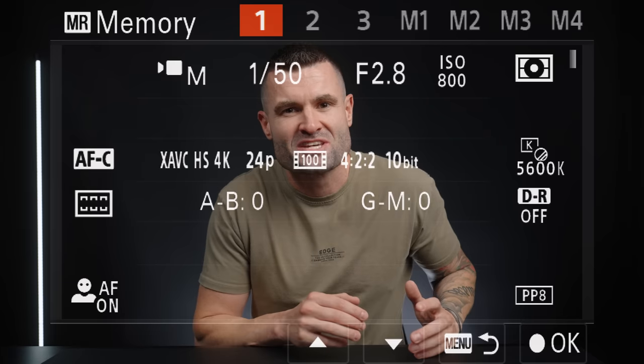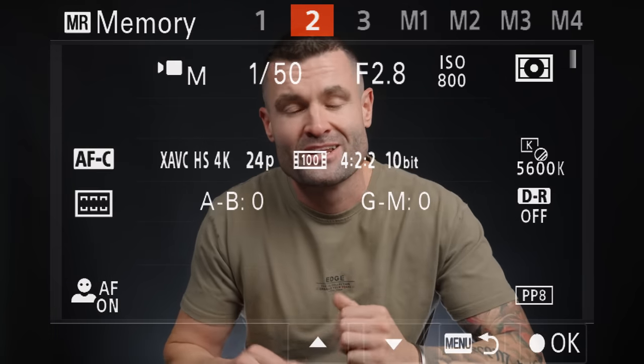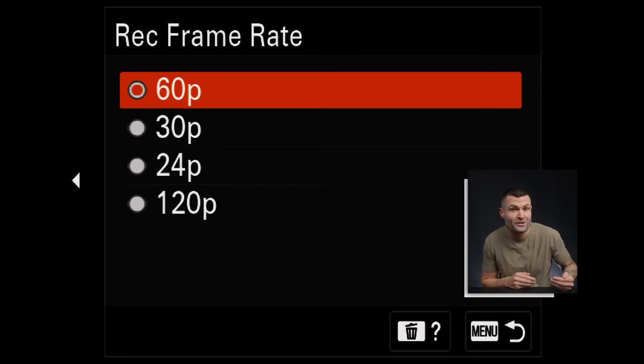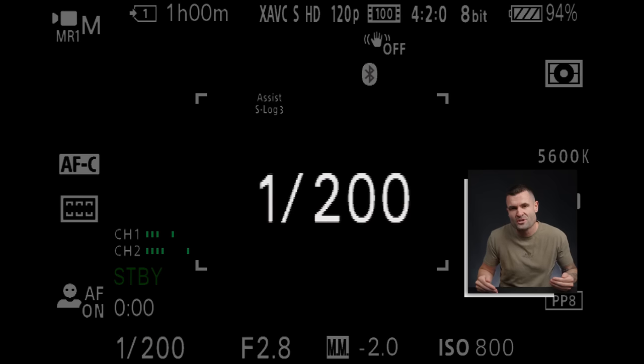Mistake three: not using the memory recall feature. This is hands down the biggest efficiency hack in Sony cameras, and it works for both photos and video. Different styles of shots need different camera settings — for example, a slow motion shot might use 120 frames per second with a shutter speed of 1/250, while a talking head video might use 24 frames per second with a shutter speed of 1/50.